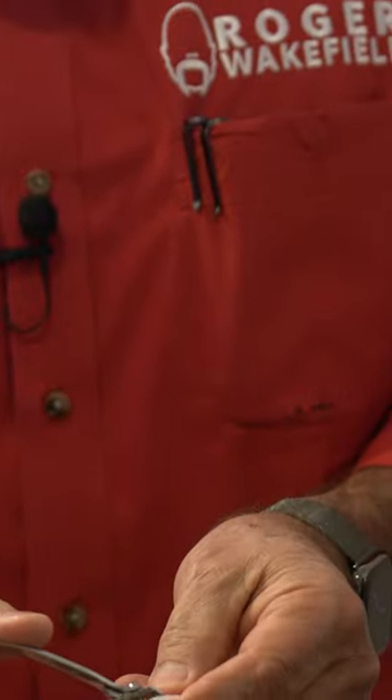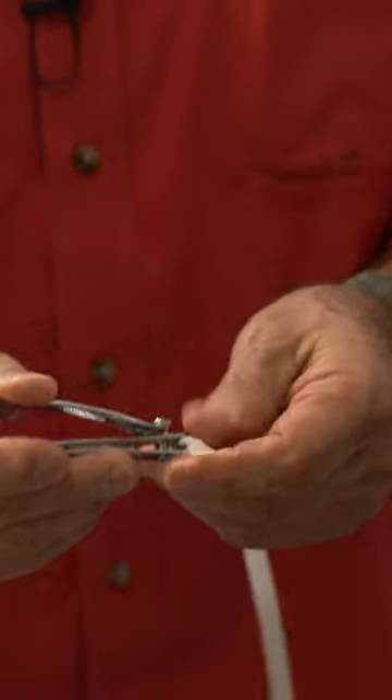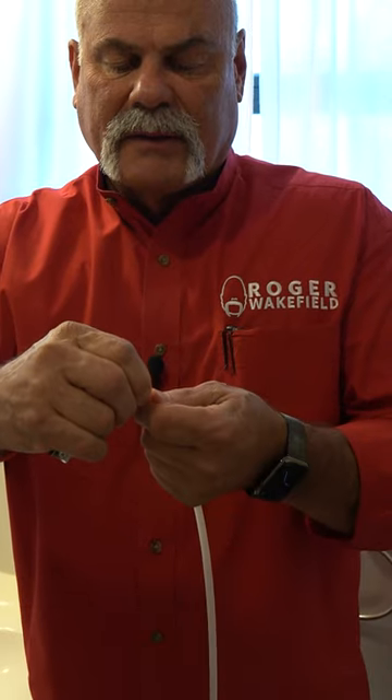Now what if you don't have one of these at home? I'm going to show you how you can take a zip tie and a pair of toenail clippers. So what we're going to do, we're going to line it up right here towards the end, cut in — and you heard it click right there.